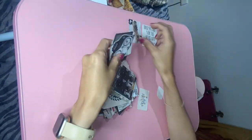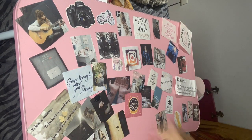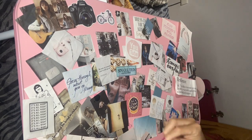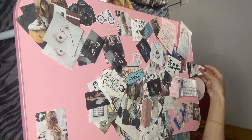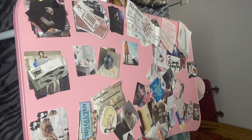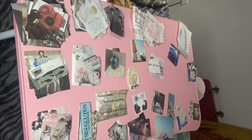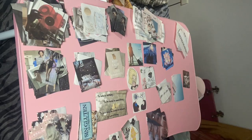So without further ado, this is how I rebuilt my vision board. I started by taking out all of the pictures from that little zip-lock bag where I had stored them and spread them around my desk. I started organizing them into categories to see if I still wanted to keep all the images, or if some of those dreams I had already achieved or maybe changed.